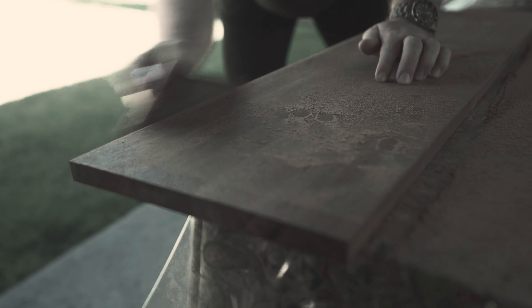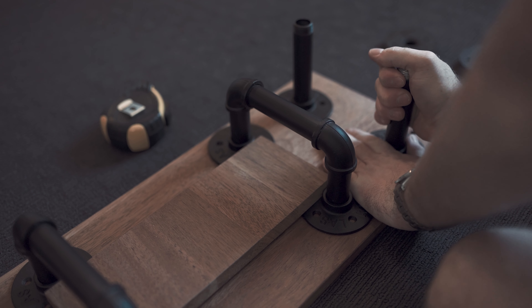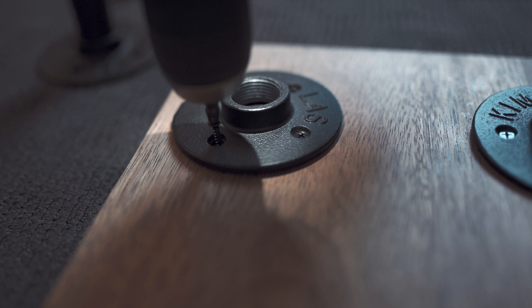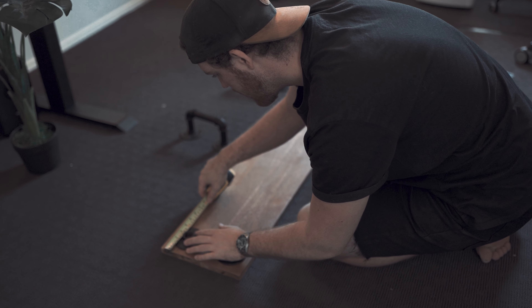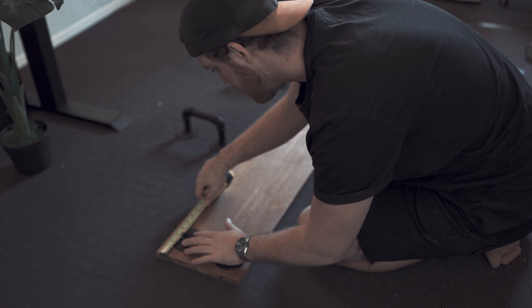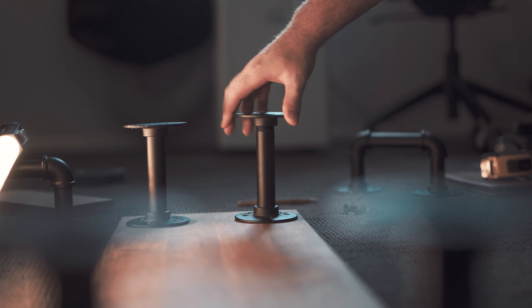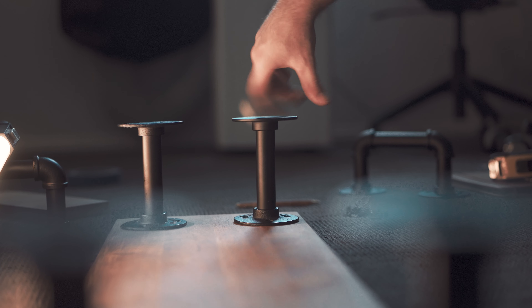I've decided to custom build this shelf to firstly have some storage space on my desk, to house my journal and speakers, but to also tuck away my keyboard when I'm utilising the desktop. The other reason why I wanted to incorporate a desk shelf within my setup was to try and hide that chunky monitor arm that you can see on the back of my desk.